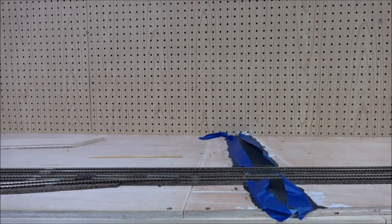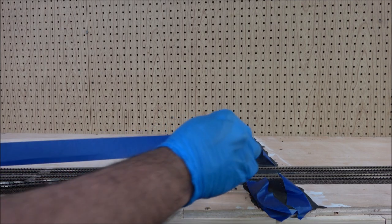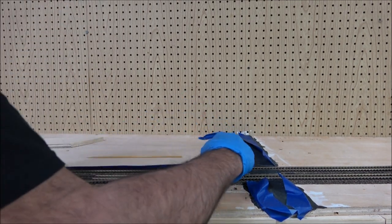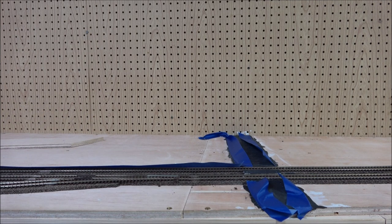All right, you guys are tired of looking at this during every review — it's about to change as you can see. I'm beginning to use painters tape to mask off areas of the track and road, and this is about to be a completed area. One thing I didn't like about my last layout was how flat it was.